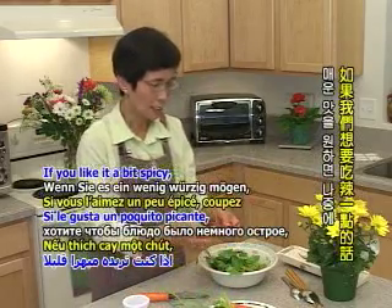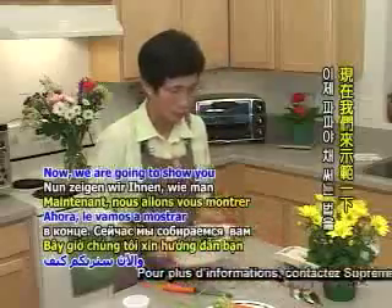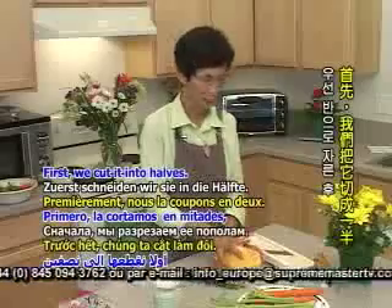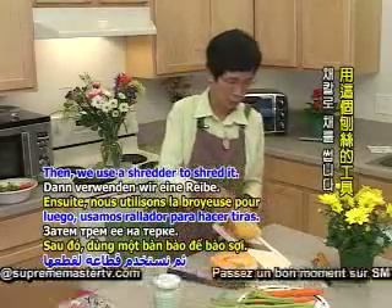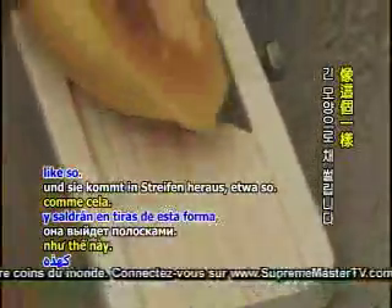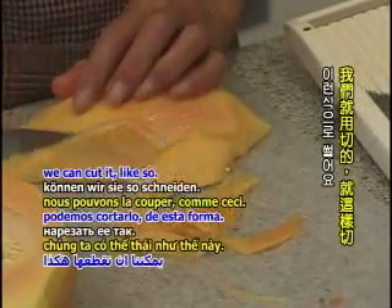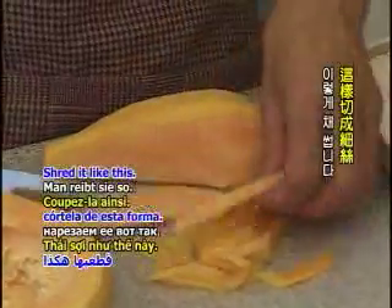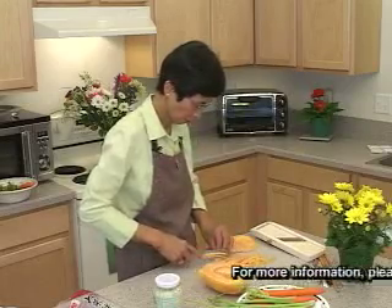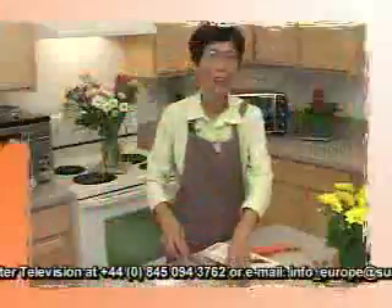The 辣椒 (chili pepper) — if we want to eat a bit spicy, we will put it on the side. Now we will show you how to cut it. We will cut the green 芹菜 first into half, then use the tool to cut it. It will become a little bit like this. We will cut it into a split, into half.